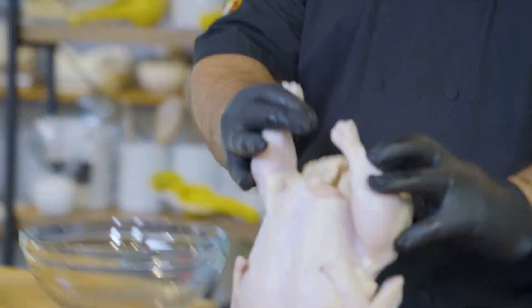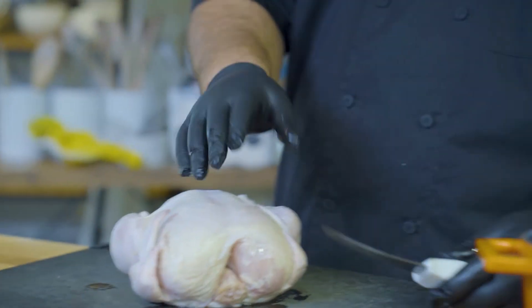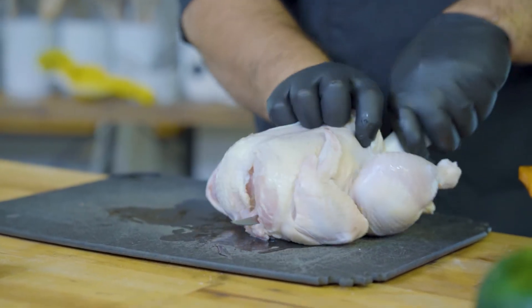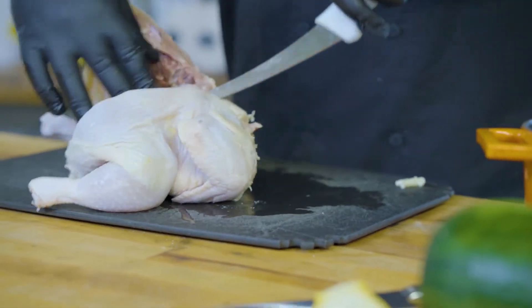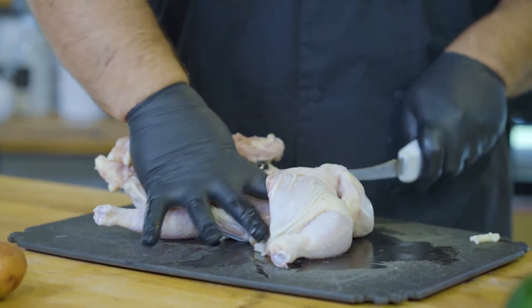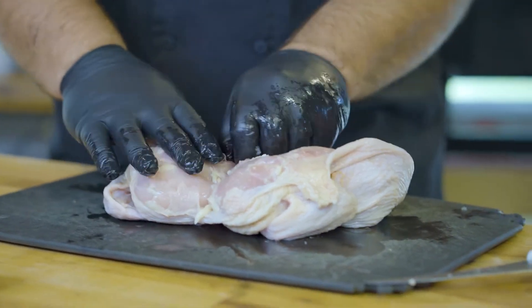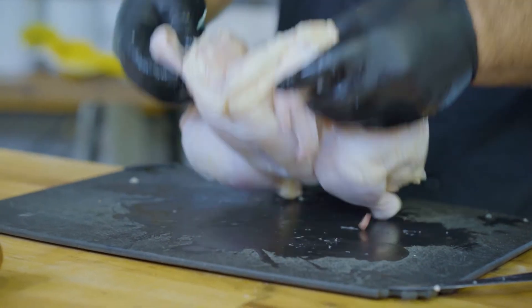Whole chicken here — spatchcock is basically just split down the back end. So with my boning knife — if you go to a butcher shop they'll do this for you, no problem — I'm just going to feed my knife straight down the backbone so the tip comes out of the neck. I'm going to pull it back, turn it over, split it, then split the breastbone and cartilage, remove it, and now we have a nice split chicken.